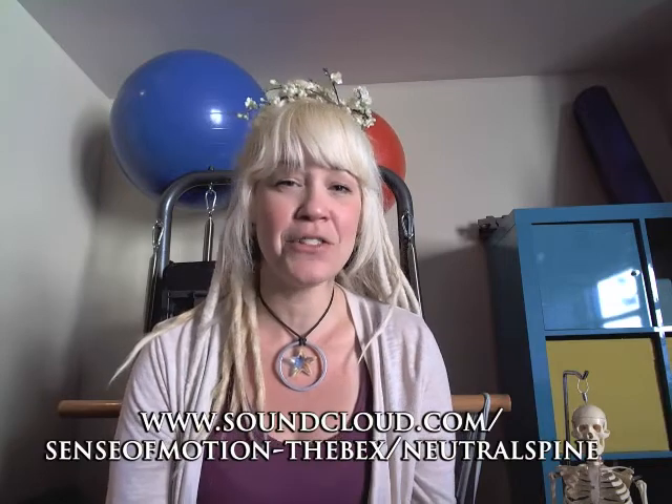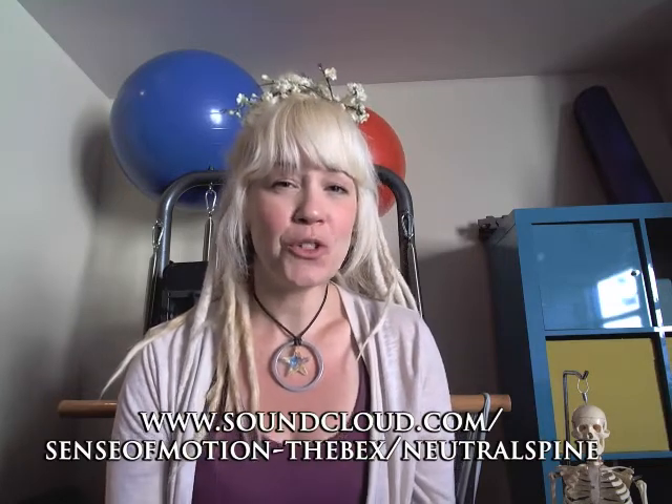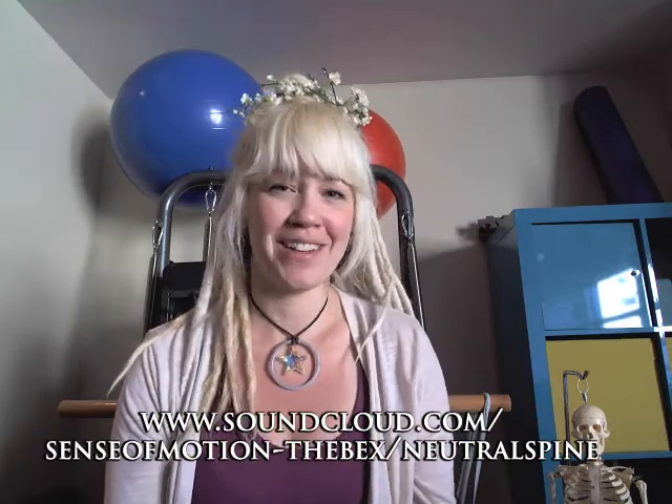Hey there movers, welcome to Bexico. Just a quick note about this week's video — it's actually on audio. So I'm going to send you over to my SoundCloud page where you can download a 13-minute neutral spine awareness audio cast.